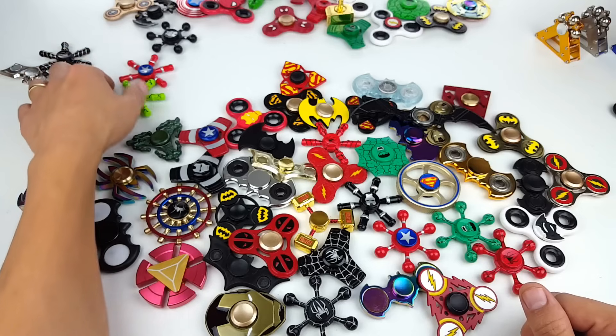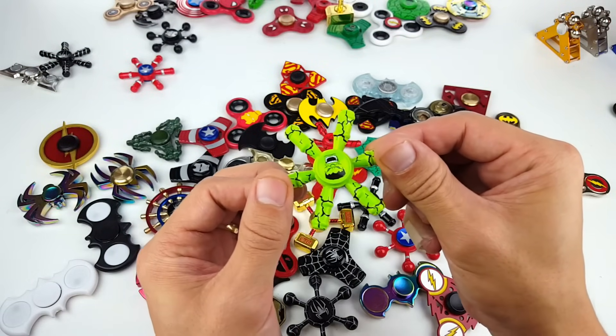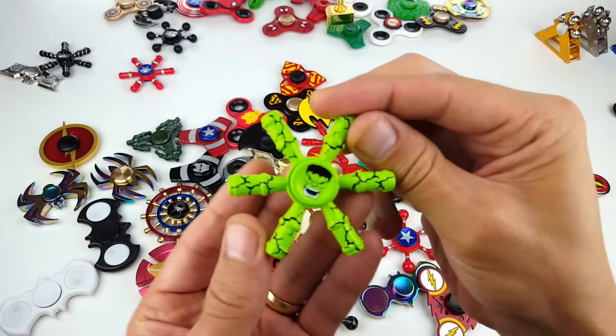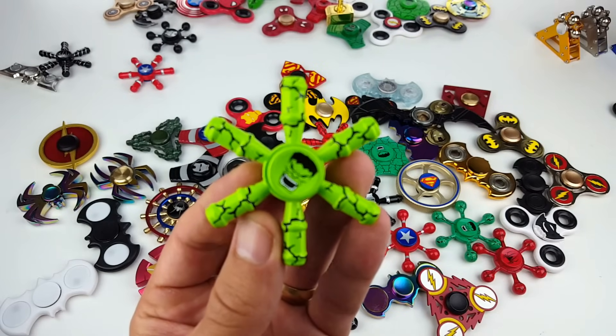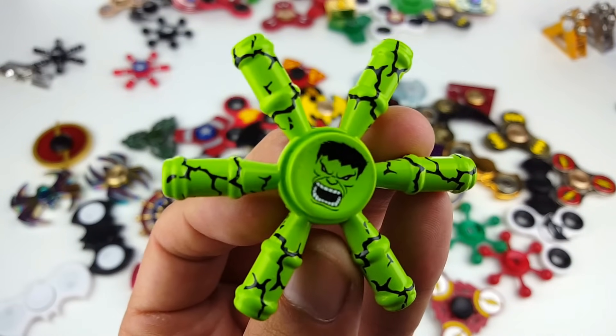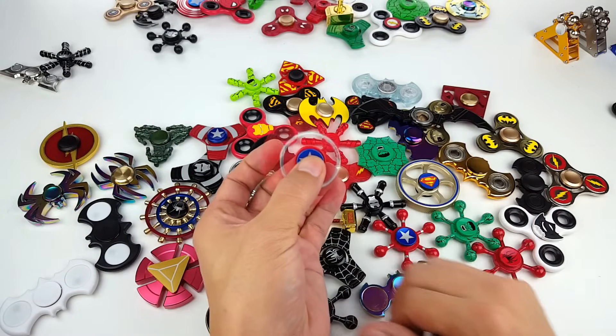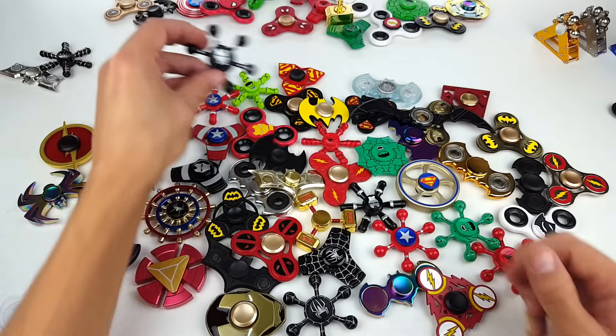Let's see what else we got here. Here's a Hulk in kind of a neon green color — you can see his cute little face on there, all smiling. We got another Captain America here. And here's another war machine.